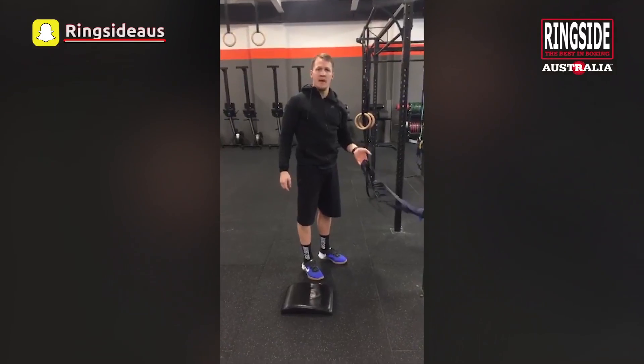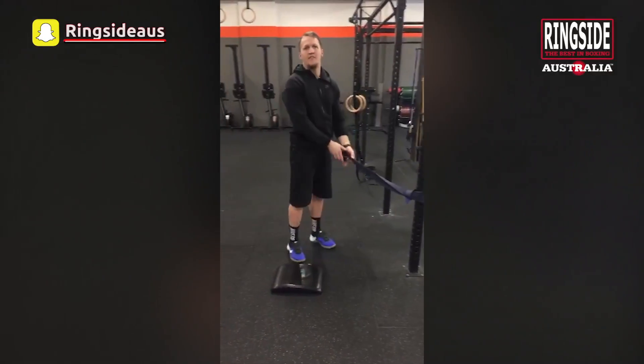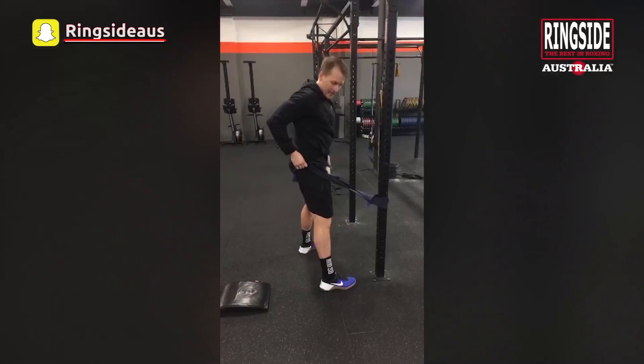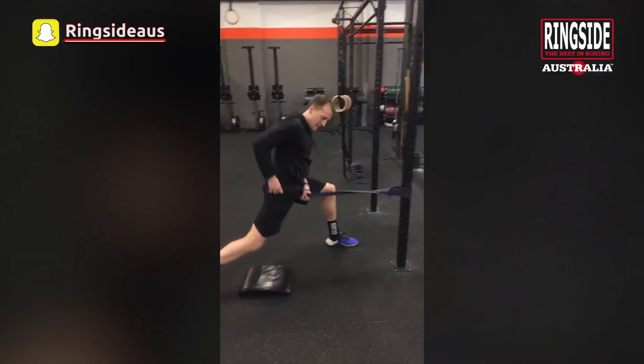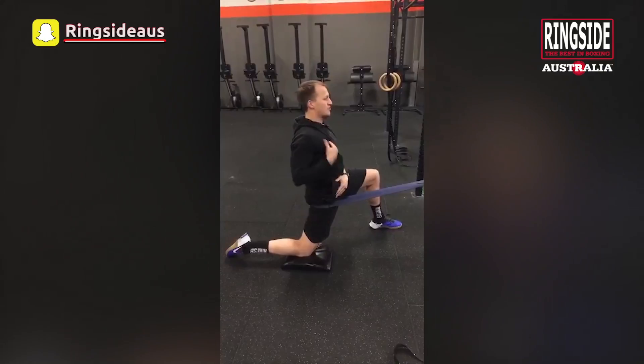Now we're going to move into some banded stretches. You want to set the band up just above knee height, and you can use a pad for your knee if you need to as well. Get the band nice and high in the hip, step back into a lunge and then sink forward into that hip, squeezing your glute. Nice and tall through the posture.